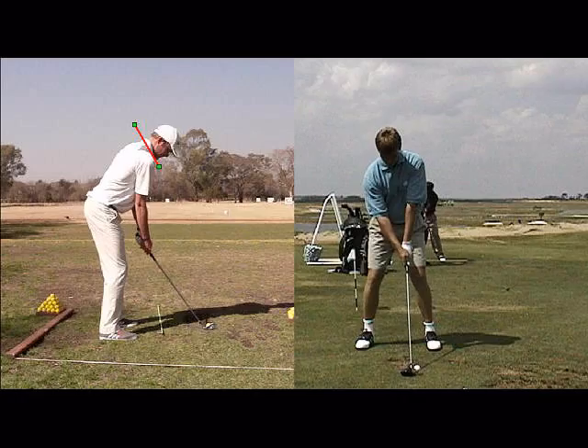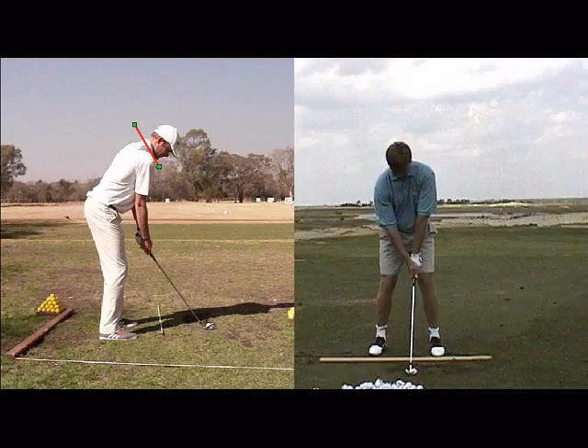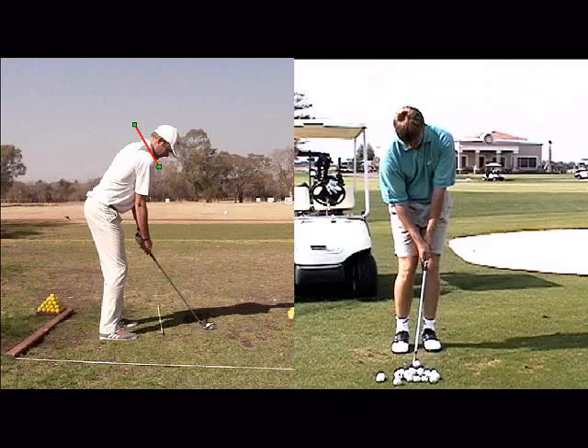And then with your iron shots, have the ball more towards the middle, and then definitely with your short shots or your pitch shots, you can have the ball in the middle of the stance.